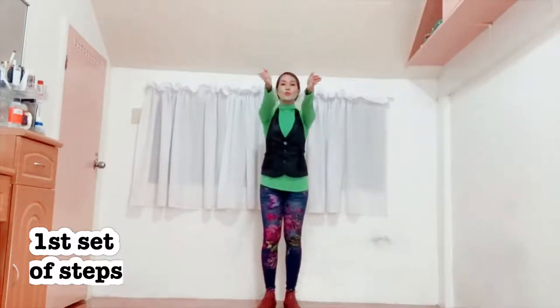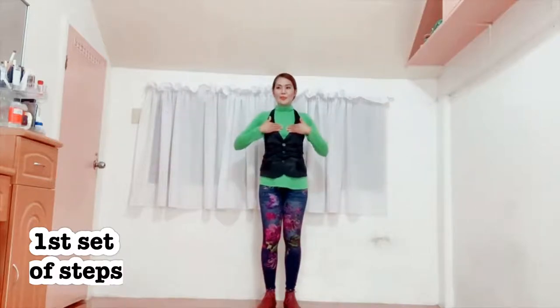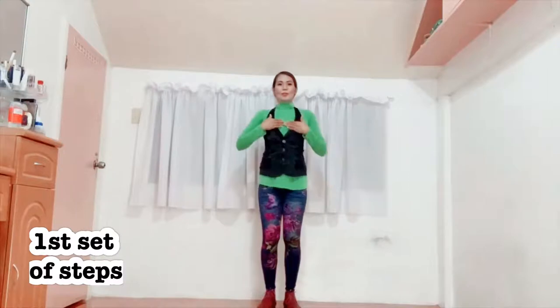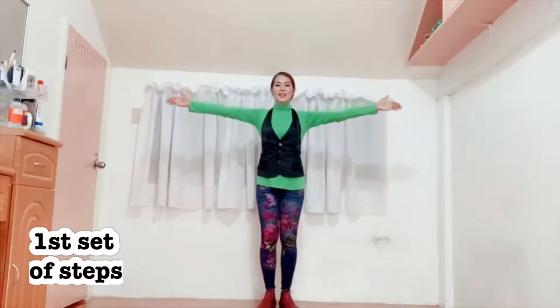1, 2, 3, 4, 5, 6. And then chest pump ng dalawa — it's going to be like this: 1, 2. You will have to move your chest up, down, up, down — it's like two, two. So again: 1, 2, 3, 4, 5, 6, 7, 8.